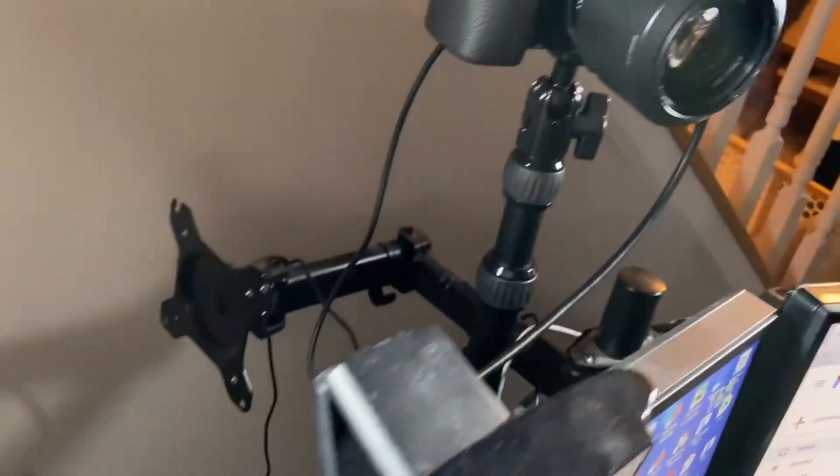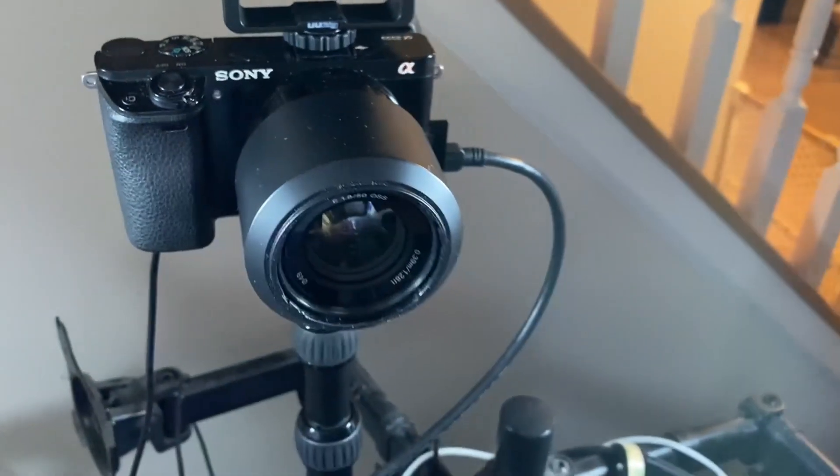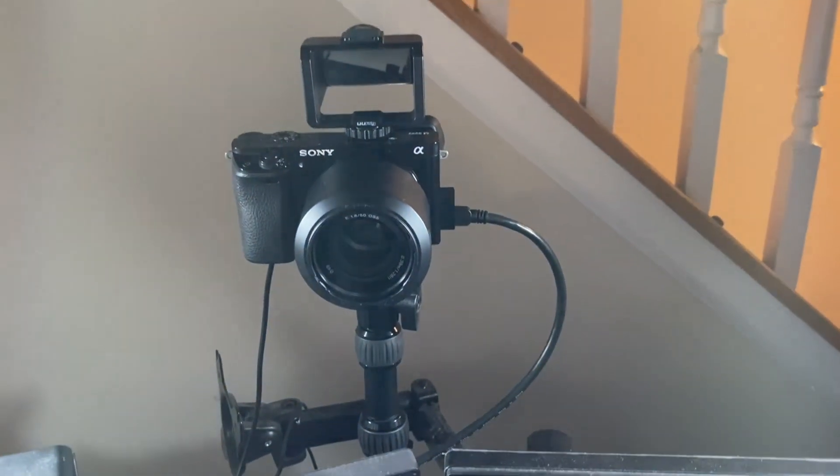As you can see here, it's a USB plugged into the Cam Link, and then the HDMI to mini HDMI is plugged into my Sony a6000. I'm also using the Elgato Cam Link master mount, and all is good.